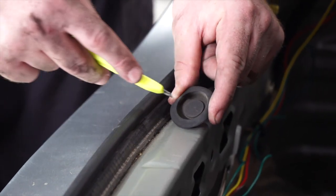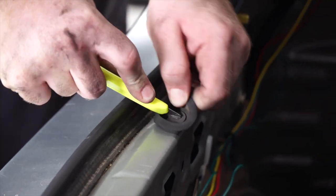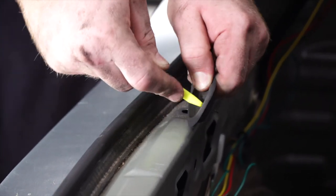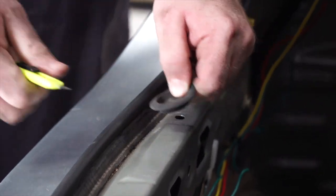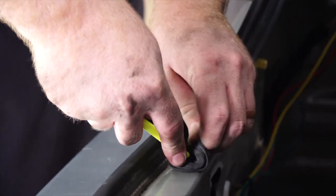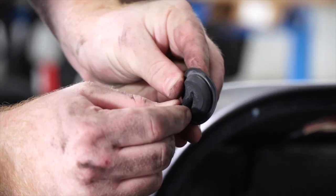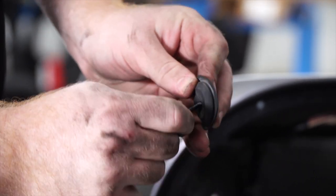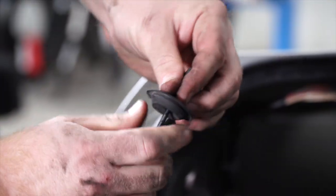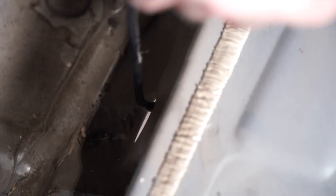We're going to take that grommet and cut a slit in the middle of it. Then we'll pull our power wire through the grommet, pull the grommet down, and put it back into place.